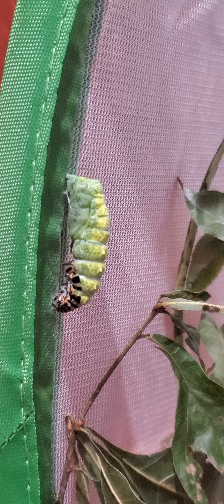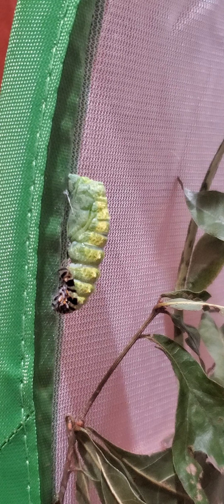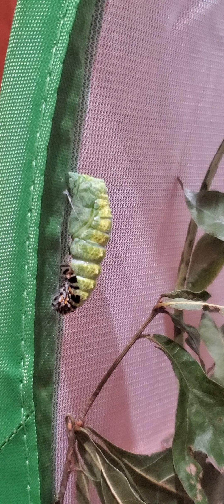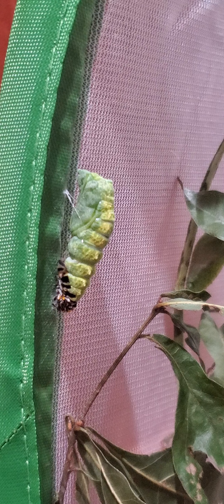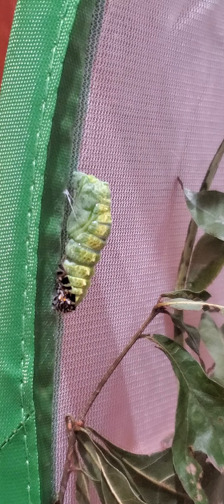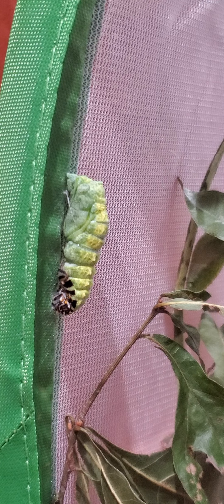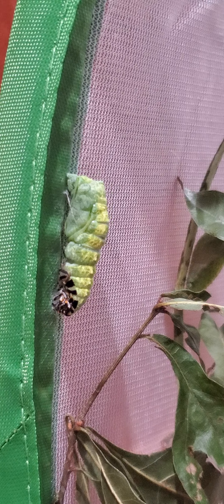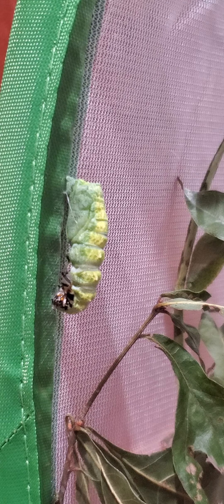This just started a couple of minutes ago. I left the room for about two minutes and when I came back it was already started. The caterpillar was suspended, as you can see, by what looks like a little web, and had been hanging there for over a day before it started this process.